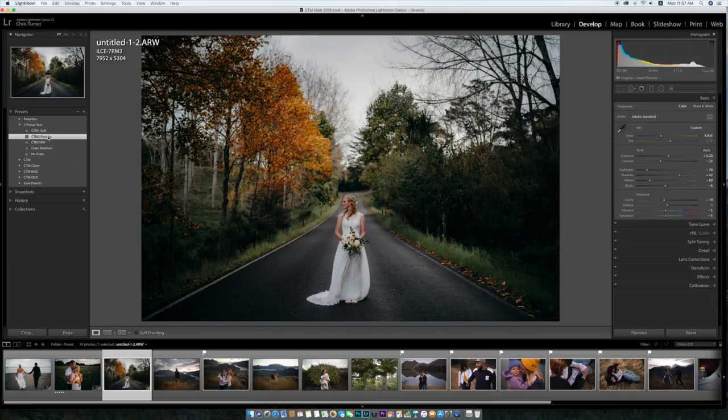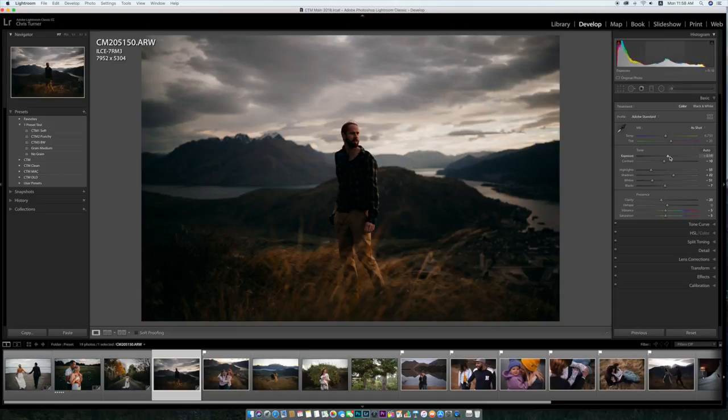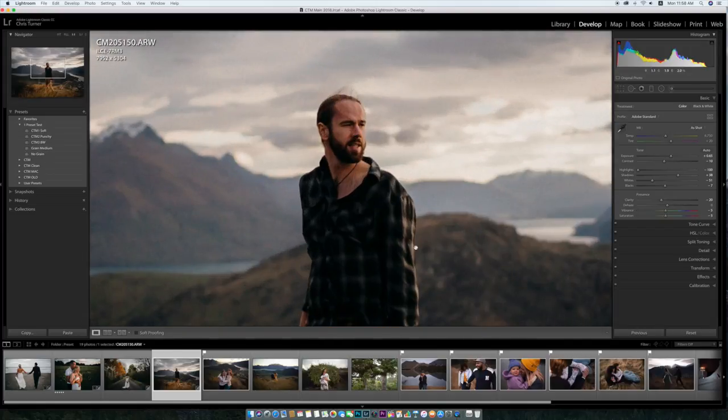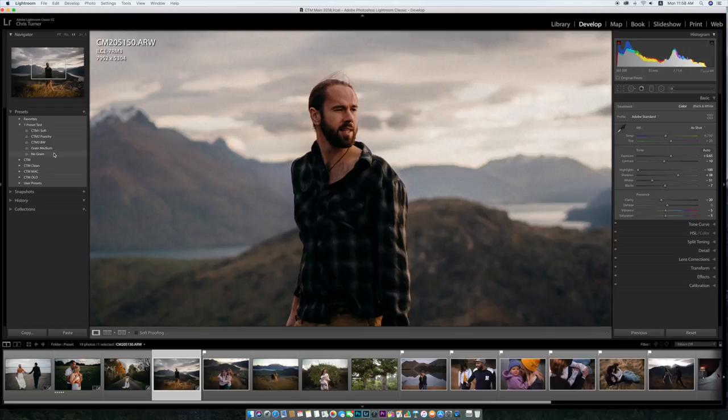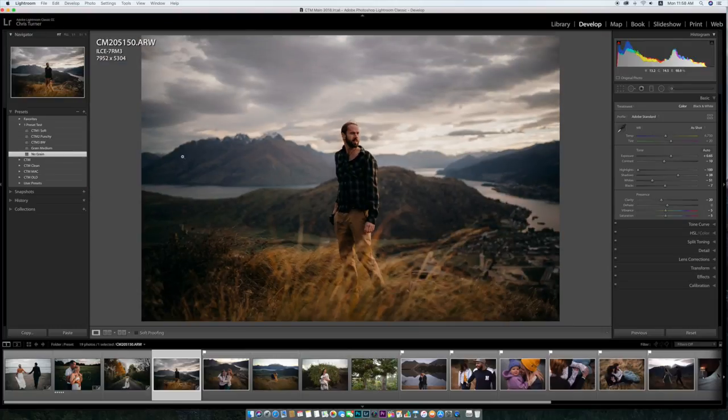If I go the punchy one it's going to change it quite a bit and cool it down. Next photo — this is down in Queenstown in New Zealand. This is my mate Tom, he's a photographer down there, Thomas Rees. I'm just going to click CTM soft, bring the highlights down to get that detail back, and maybe the shadows up a touch. But that's pretty much job done for me. The yellows are really nice, it maintains the skin tone. If I take the grain off you can see it just kind of cleans it out, but personally I really like the grain, so I'll just add it back.